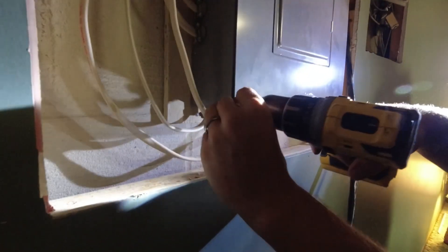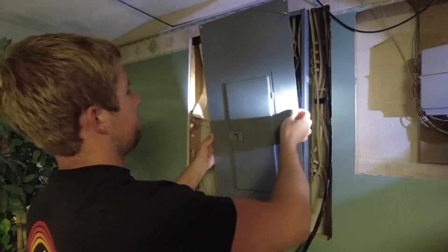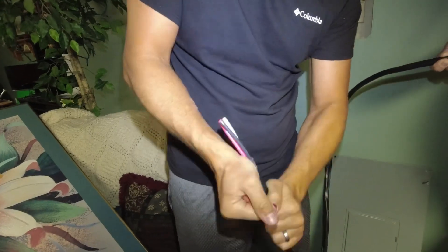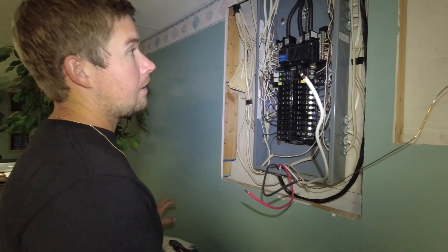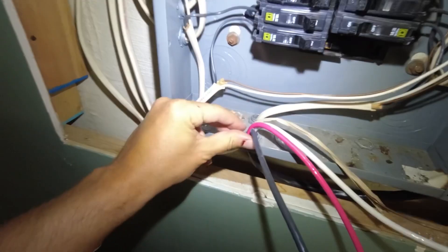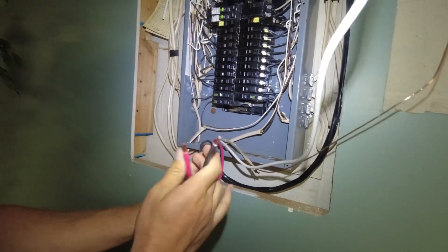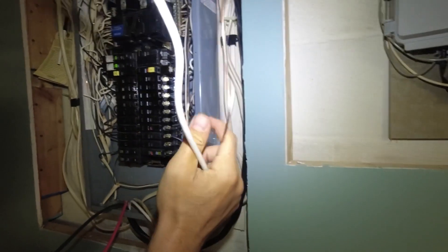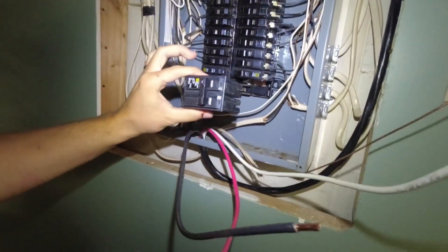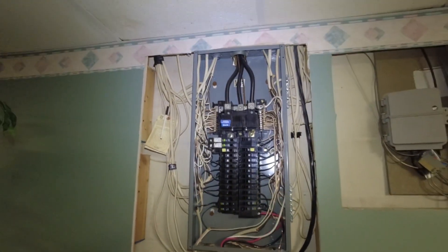Next up is to remove the panel door to get to the back of the breaker panel. We ran the cable down here and found an entrance inside the panel. We stripped back the wires — the two hot lines are stripped and ready to connect to the 50 amp breaker, and the neutral and ground are ready to connect to the bus bar up top. We're now all wired up with the breaker set.